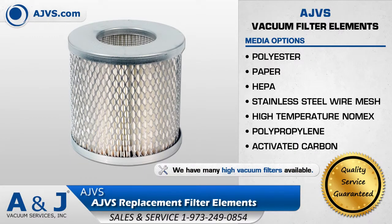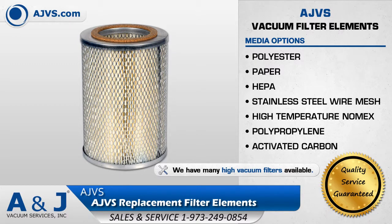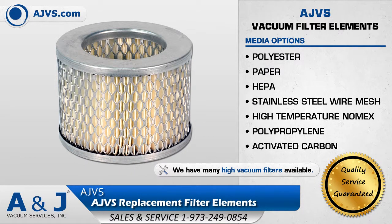ANJ Vacuum Services stocks all popular sizes and media options of replacement elements for AJVS filter assemblies. AJVS filter elements are offered in a variety of media options including polyester, paper, HEPA, stainless steel wire mesh, and many more.